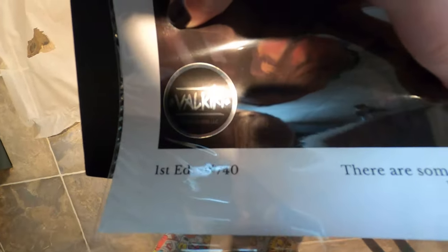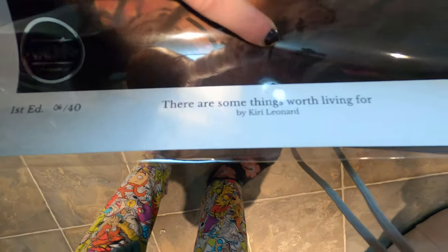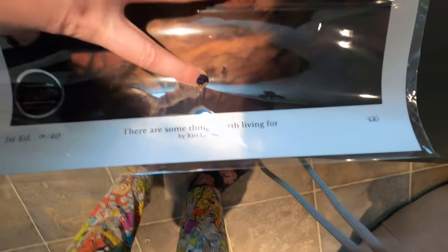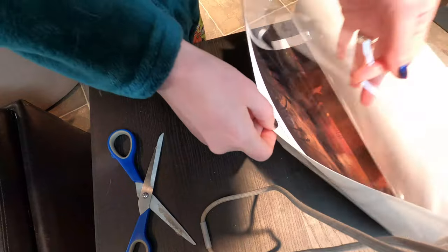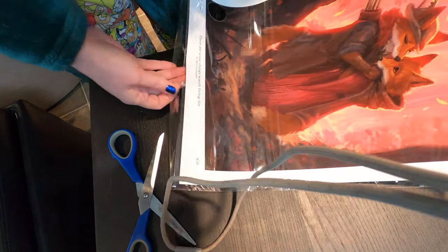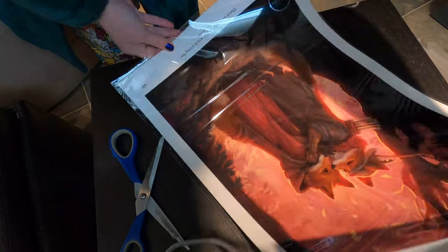I got the first edition — it's a little tough to see since it's rolled, but it is the first edition, number six of 40. It's titled 'There Are Some Things Worth Living For.' It's beautiful. It's more of a matte finish, which I love — it almost feels like paint. It just looks glossy because it's in the plastic.